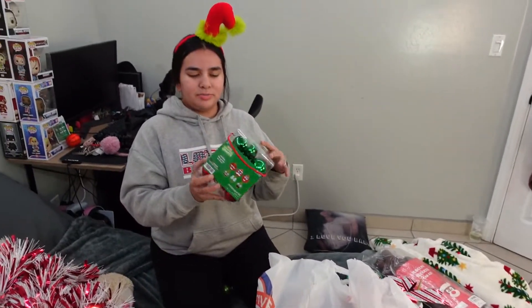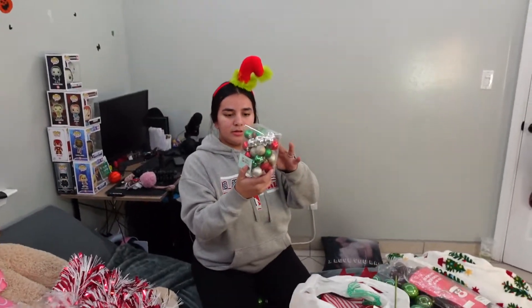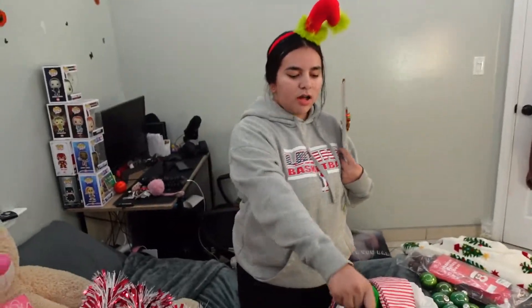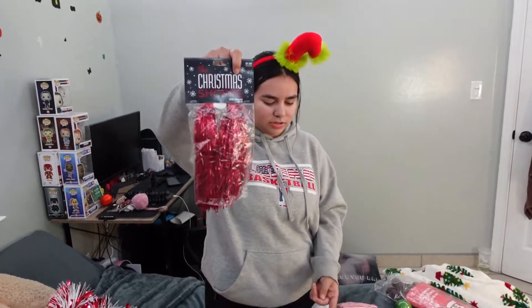We got these green ornaments — they're actually for little kids to decorate but they're red and green which was perfect for our size. We also got some smaller ones in different colors. Most of these decorations we got from Hobby Lobby, as you guys saw. Only a little bit came from Walmart or another place. We also got this stuff that's supposed to be snow — we can use it as snow, and we got red ones to throw on the tree too.